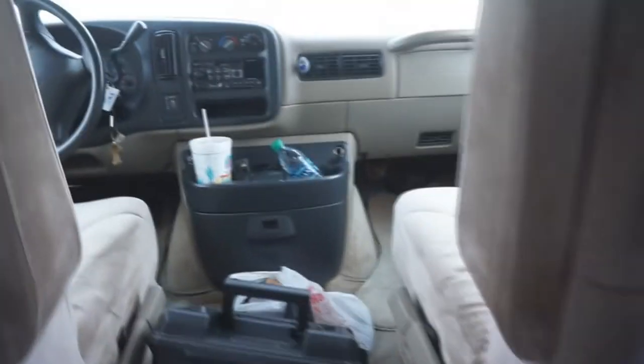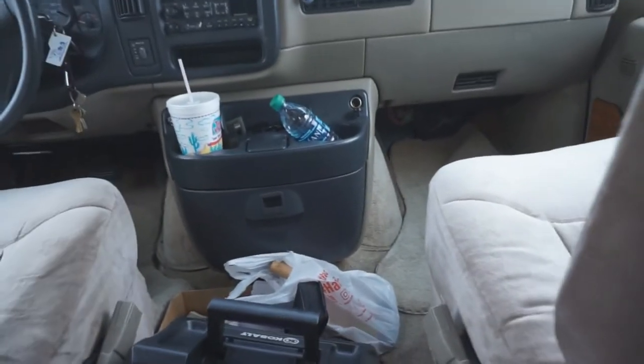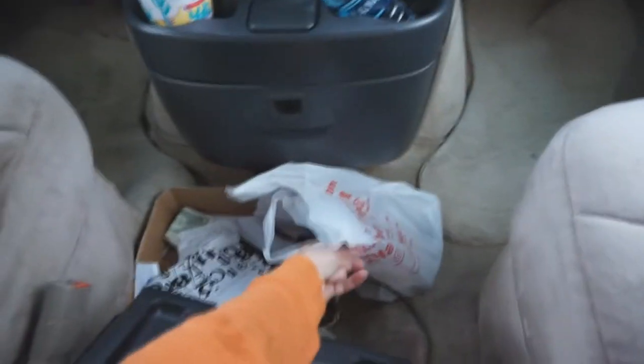Interesting enough, I had to stop by Harbor Freight — we love Harbor Freight — because I couldn't find a hammer. Everybody that knows me knows I probably have 50 hammers, but I couldn't find it.